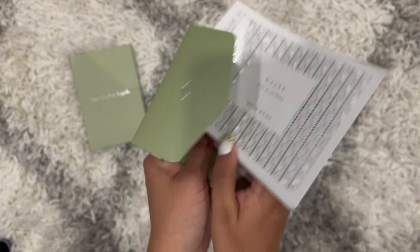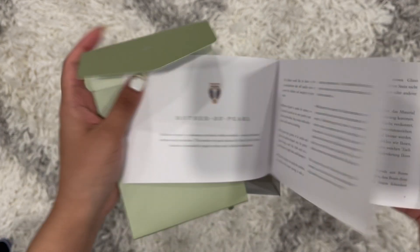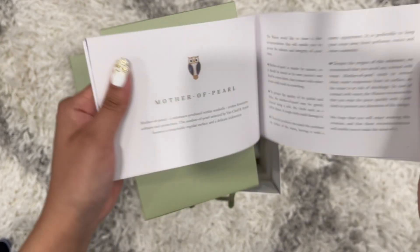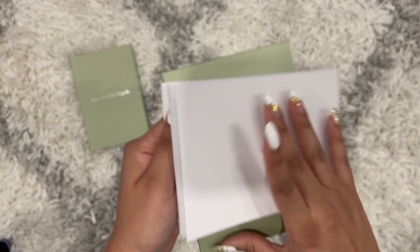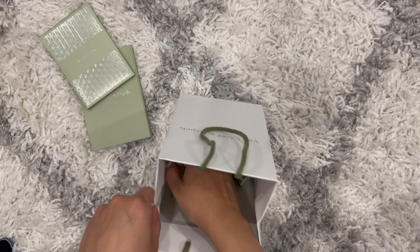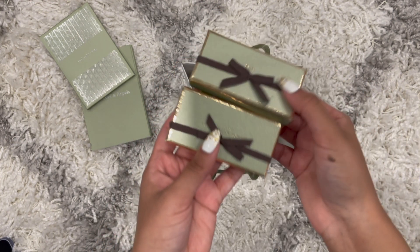It has some details about the pearl in different languages — this is the English page and then it goes into different languages, with more information about the pearl, what it is, and how to take care of it.